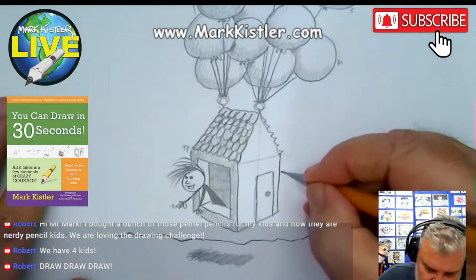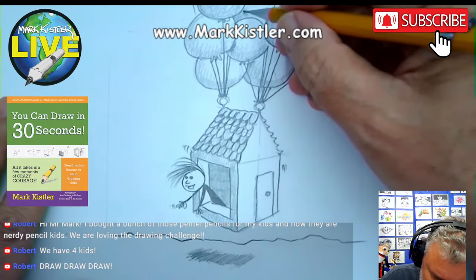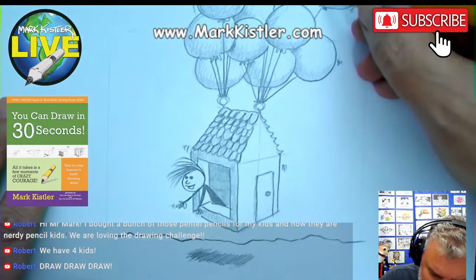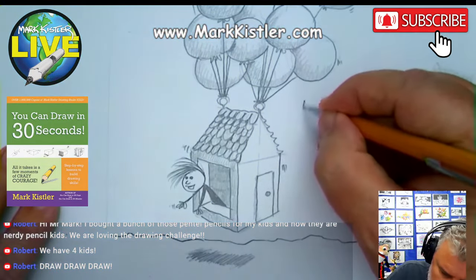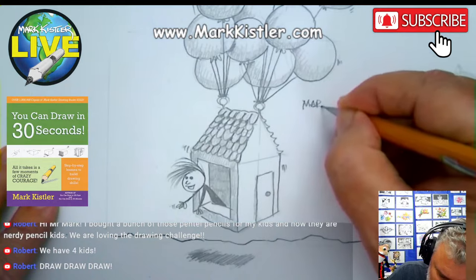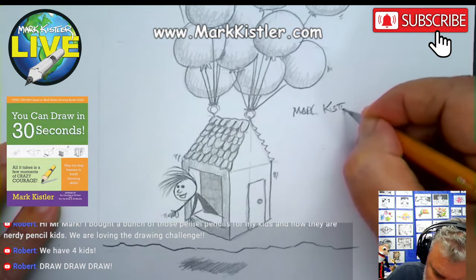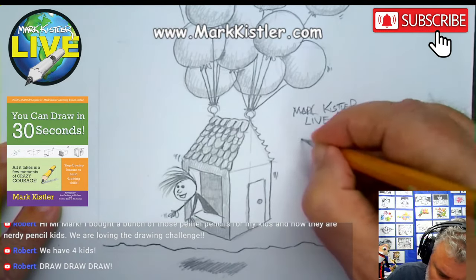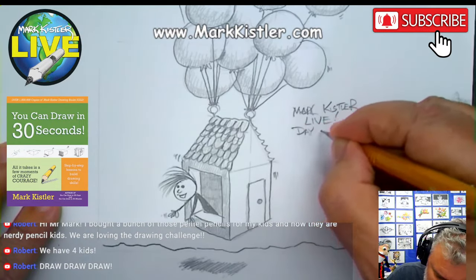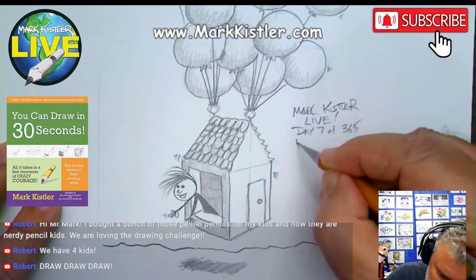Isn't that fun? Do you guys like our little balloon guy? I love it. Day 7 — we made it! Here in the middle, let me sign it: Mark Kessler. You sign yours too. Mark Kessler Live. I have day 7 of 365. And this is episode...